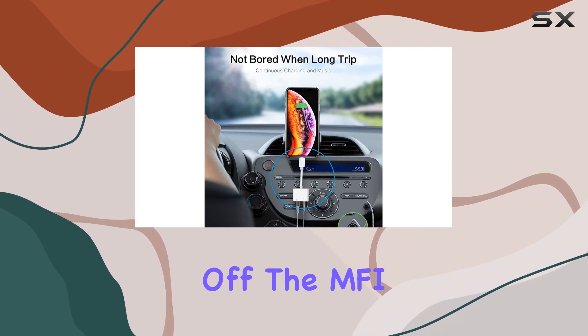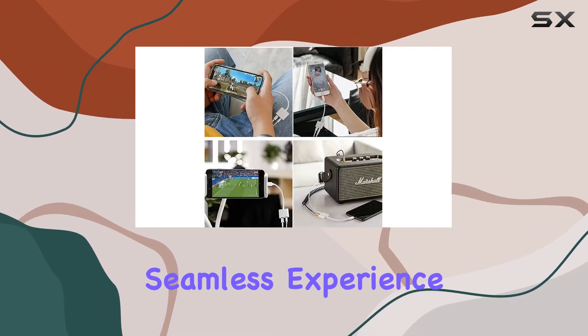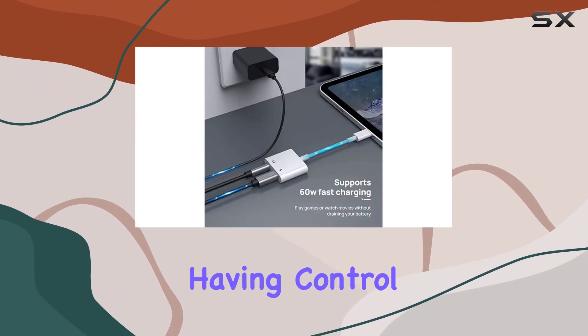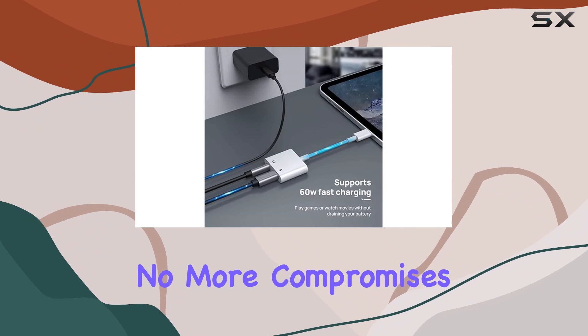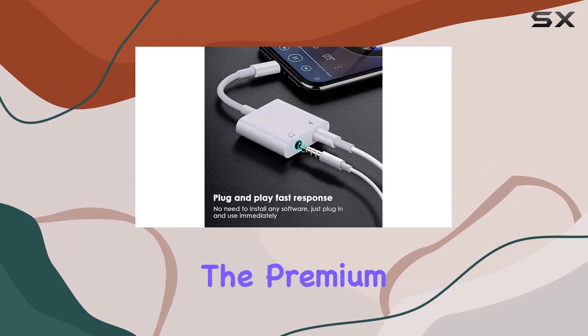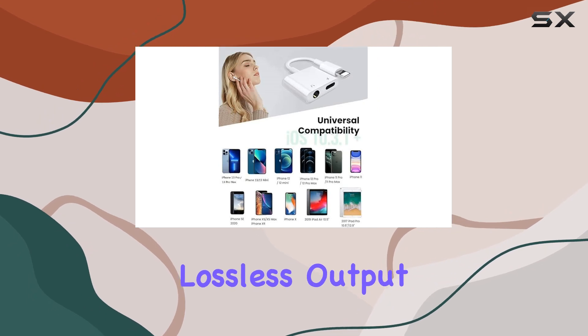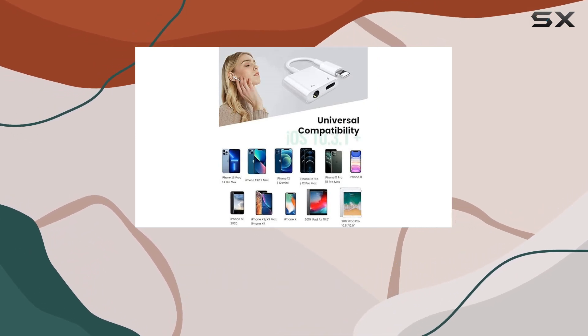First off, the MFI-certified chip guarantees a seamless experience, allowing you to enjoy music with your favorite headphones while having control over volume and playback. No more compromises when it comes to audio quality. The premium sound transmission at 24-bit 48kHz lossless output makes it a top choice for music aficionados.